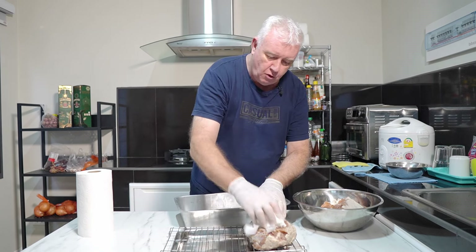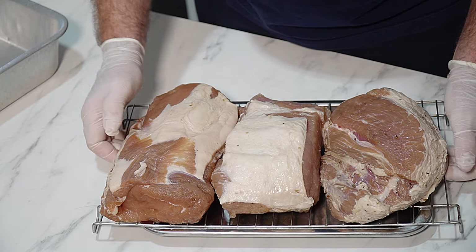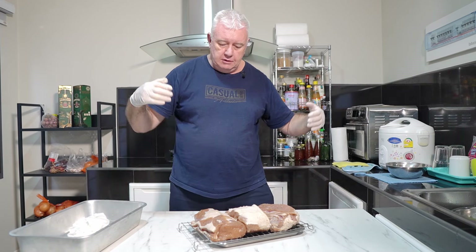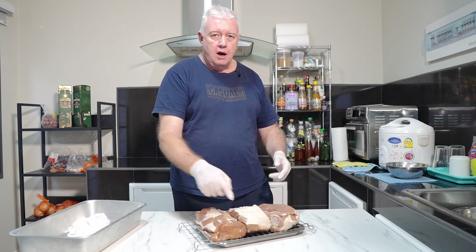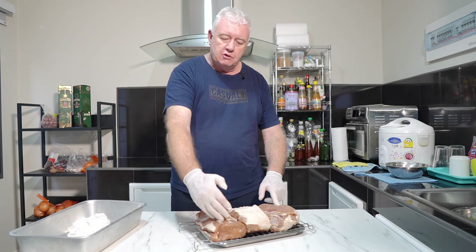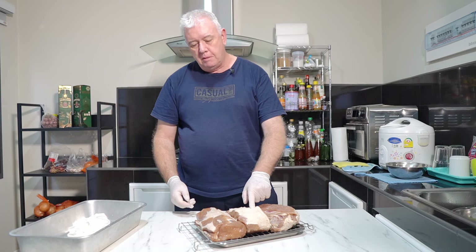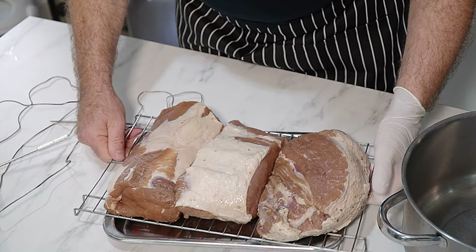Resting on a rack allows cool air underneath in the fridge so it dries out before cooking. I've decided to roast one and boil the other two — one will be a sandwich-style boiled ham with the fat on, and one will be roasted with a glaze over it. Let's get them in the fridge.